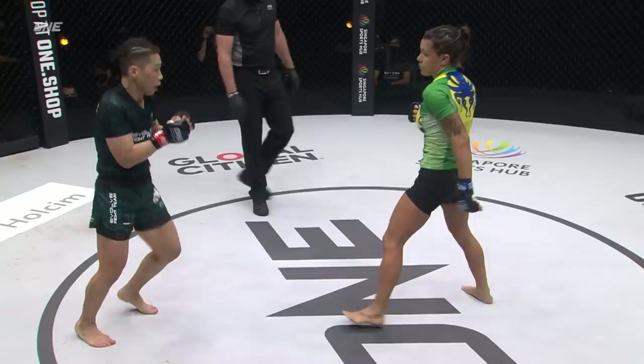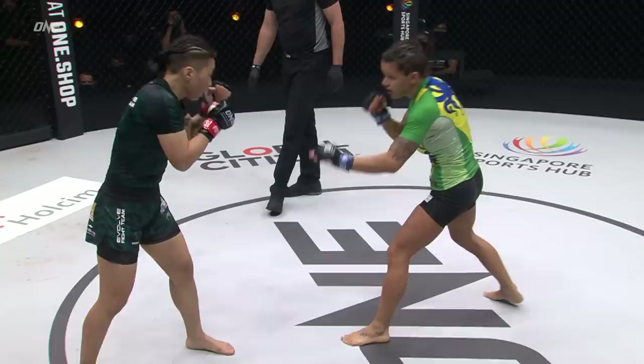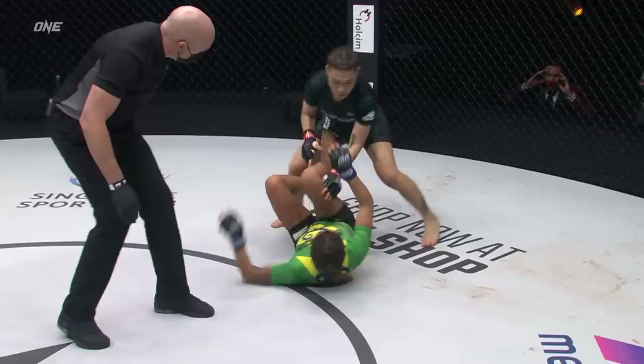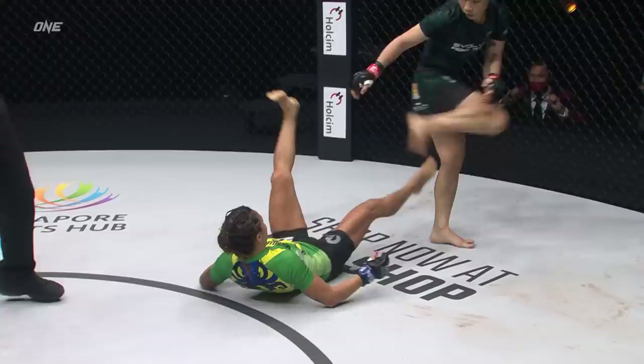No more kicks, Jing-Nan. Jab, two, round kick — good combination from the champ, resets now. It's all about the ground for Nicolini. She could not match the striking with Zhang Jin Nan — she knows it, we know it. And it goes to ground. The big right hand from Zhang Jin Nan drops Nicolini.